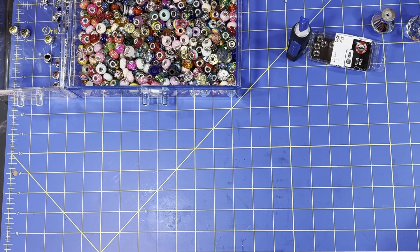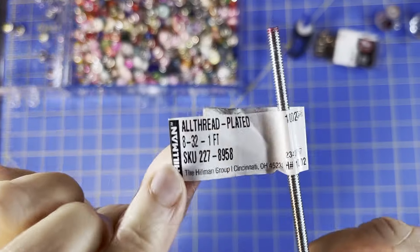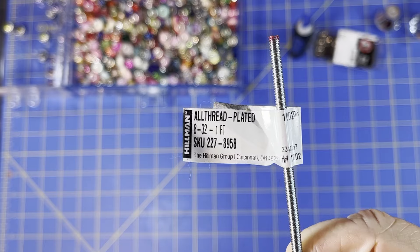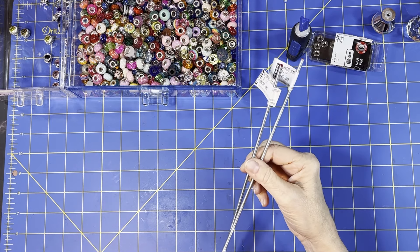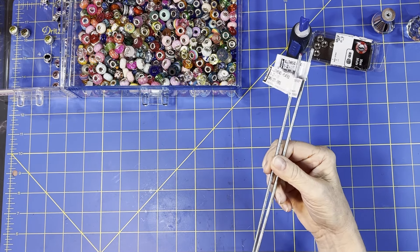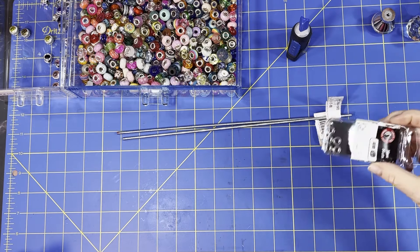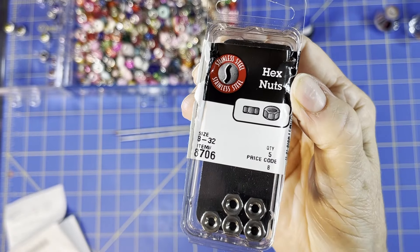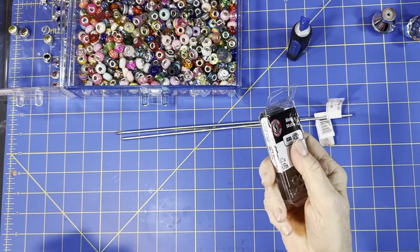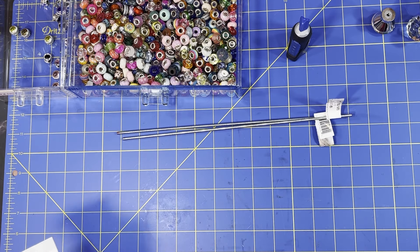You will need these threaded rods - this is a dull one-foot rod. They need to be eight thirty-seconds in diameter. I got these ones at Menards and they were $1.40 each. Then you will need the little hex nuts for them, again the eight thirty-seconds size.